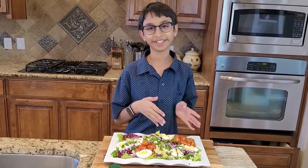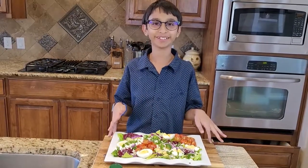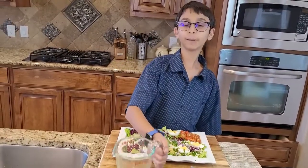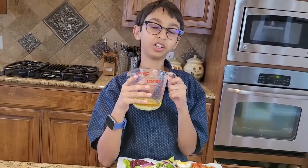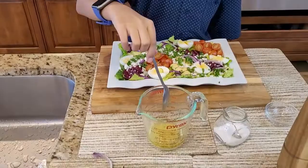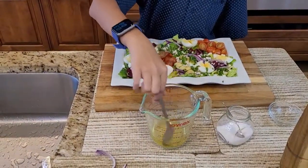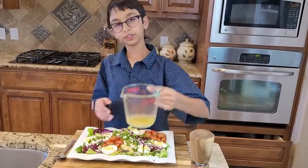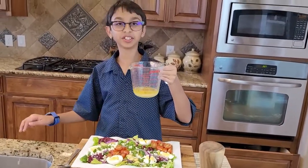Now I'm done decorating my salad platter. I'm going to move on to the salad dressing — this is one quarter cup of olive oil, then I add three tablespoons of lime juice, then salt to taste, then black pepper to taste, and now I'm going to stir it. Before you serve this platter, you want to add a little bit of dressing.